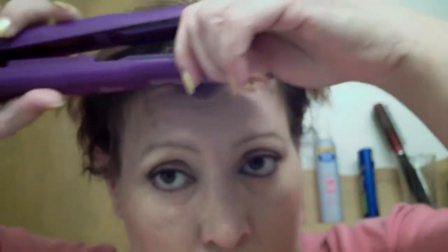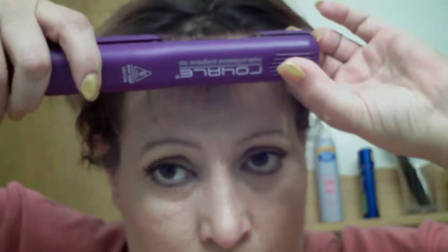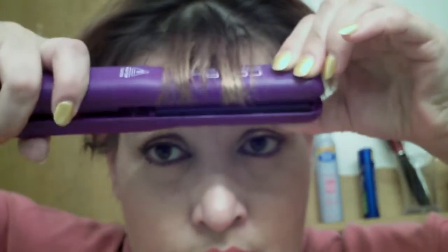I use the InStyler but I just wanted to share this with you guys as well. I just plugged it in so let me show you. I'm going for straight bangs — if you go like this, like a curling iron, it's got that little rocking motion in there. You can kind of see that. So we're going to do my hair with a part over here, going this way.